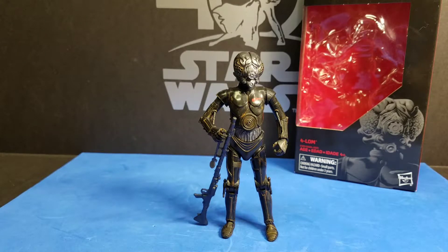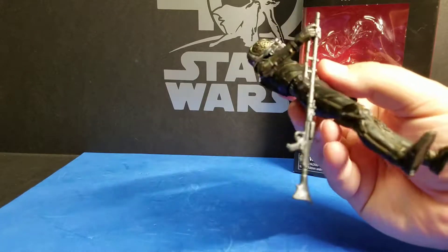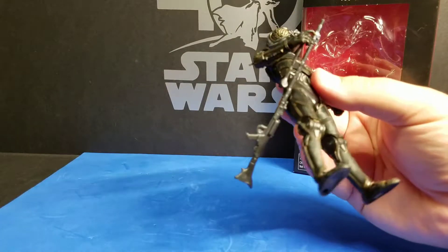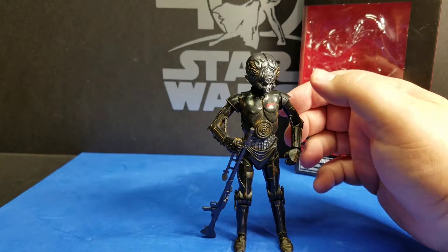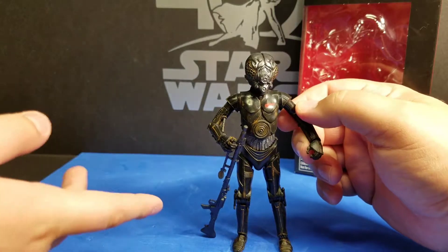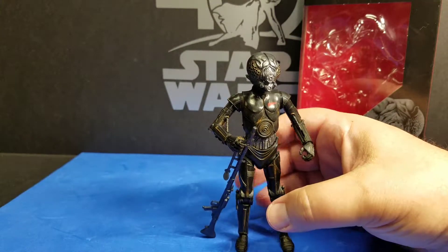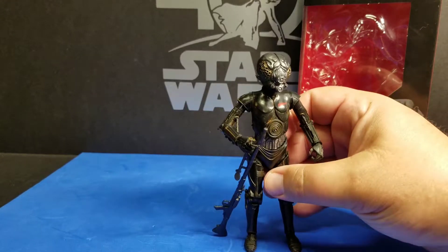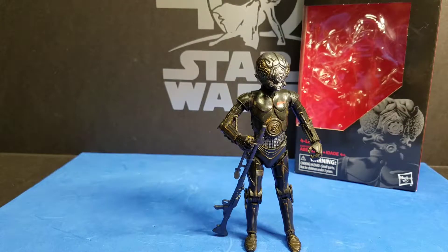Overall they did a really good job — I love the paint effects with the rust and everything. He comes with only one accessory, which is this blaster. I believe it's a DL-T-19, modified one or something. The DL-T-19X is the sniper rifle version, which is basically the same exact thing except it has a scope and is way more powerful. This one's actually more of a fast-firing repeater, I believe.